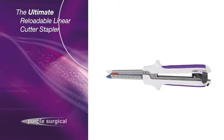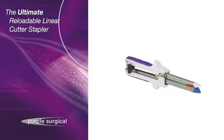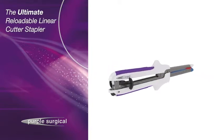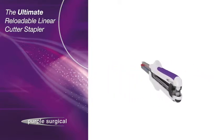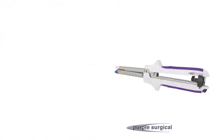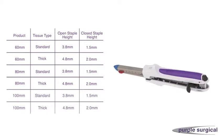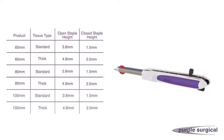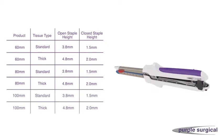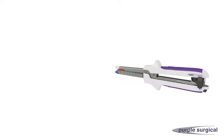The Purple Surgical Ultimate Reloadable Linear Cutter Stapler and Reload Unit places two double staggered rows of titanium staples and simultaneously cuts and divides tissue between the two double rows. The device is available in 60mm, 80mm and 100mm staple line lengths and in two staple sizes, 3.8mm and 4.8mm, to accommodate various tissue thicknesses.